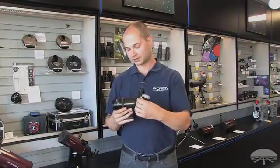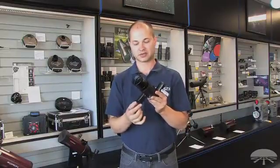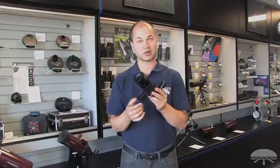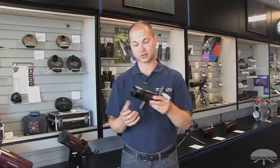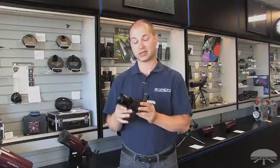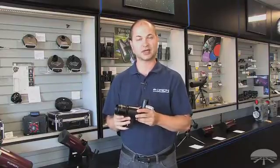And then lastly, it fits any Orion Telescope with this dovetail shoe. This is standard for Orion Telescopes. If you have a non-Orion Telescope, we sell these shoes as well, so you can bolt it on to your telescope and this will fit right on. The Orion 9x50 Correct Image Illuminated Right Angle Finder Scope. Thank you very much. Clear skies.